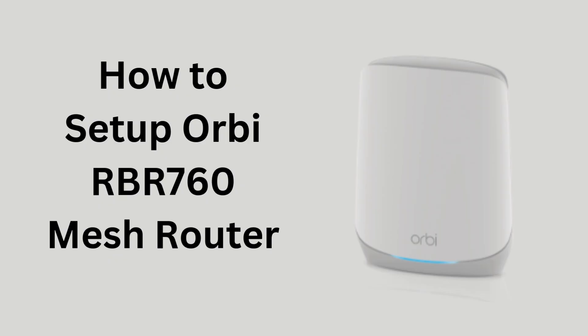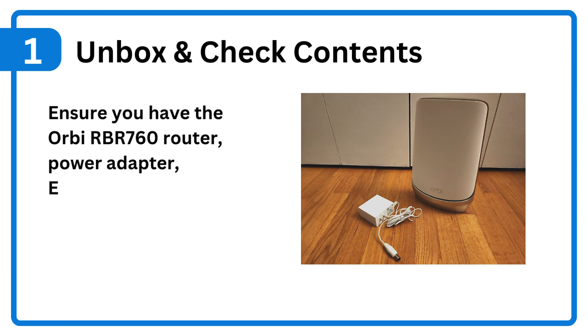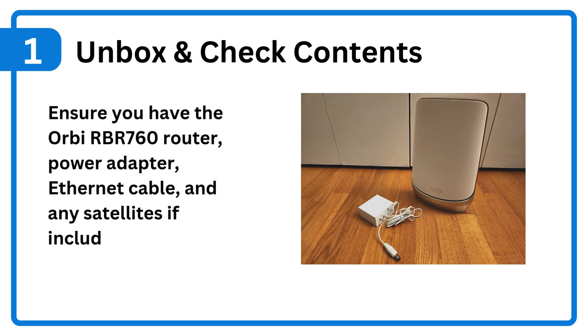How to set up Orbi RBR760 Mesh Router. Step 1: Unbox and check contents. Ensure you have the Orbi RBR760 router, power adapter, Ethernet cable, and any satellites if included.